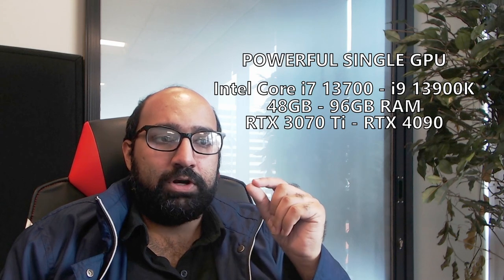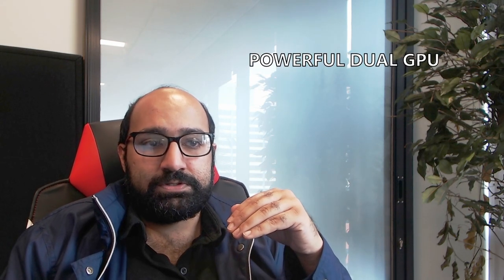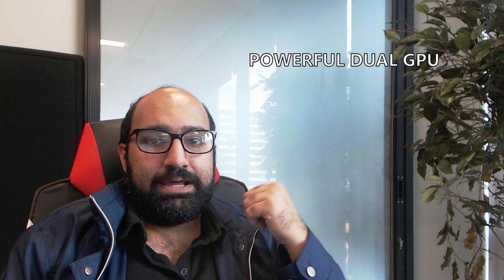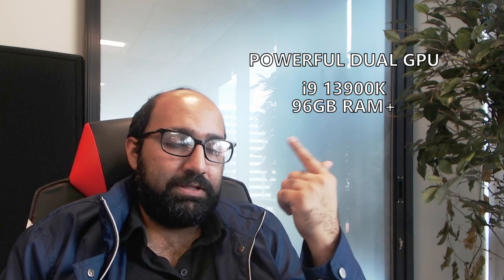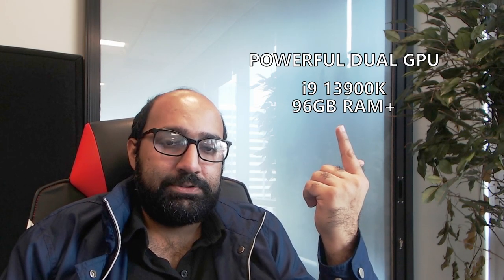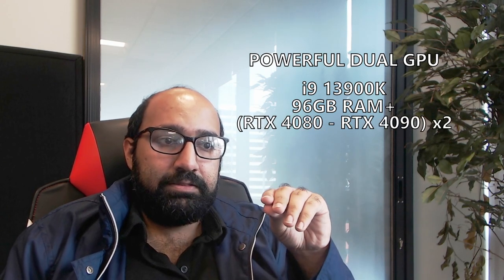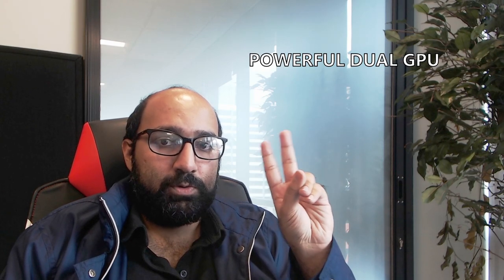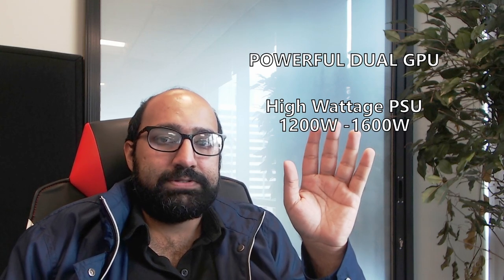For the single GPU system we recommend a 3070 Ti to RTX 4090 — a 4080 or 4090 is a good plan if you're planning to upgrade to a dual GPU system later. For a powerful dual GPU system, max out wherever possible: i9 13900K, 96 gigabytes of RAM — maybe even 128 to 192 — and two RTX 4080s or 4090s. Keep in mind that with two GPUs you'll want a lot of wattage in your power supply: minimum 1200 watts, maybe even up to 1600.